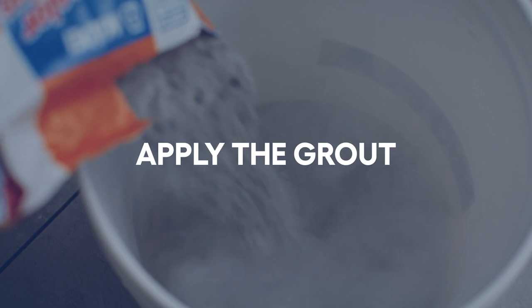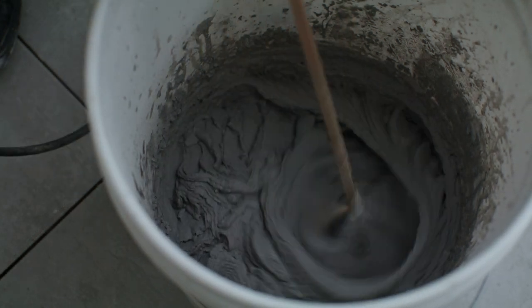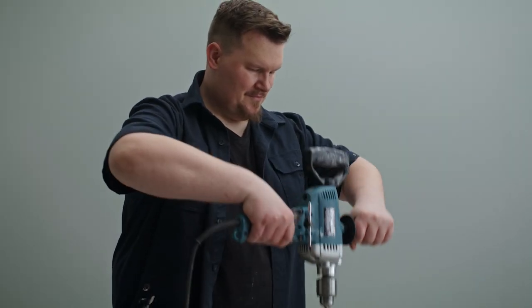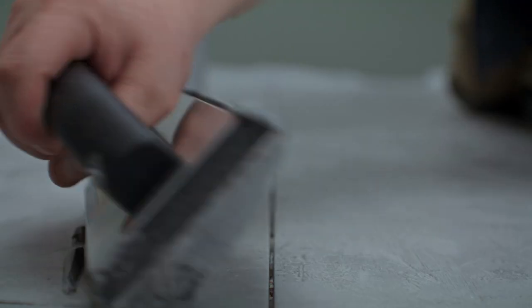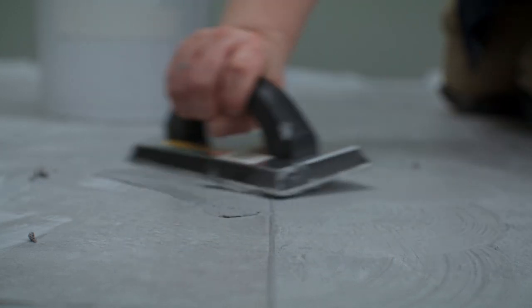Let's mix up the grout. Follow the package instructions to know how much water you'll need. The texture of grout you're aiming for is light and creamy, just like peanut butter — it shouldn't be too runny or liquidy, nor should it be stiff or thick. Pour your grout right onto the tiles, then work it into the joints with a rubber float. Go section by section, holding your float at a 45 degree angle.